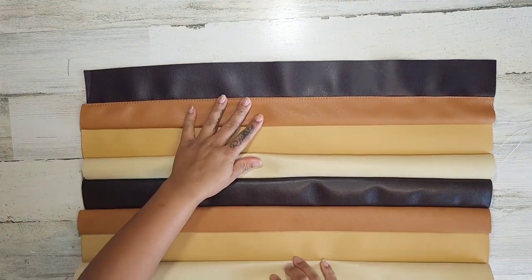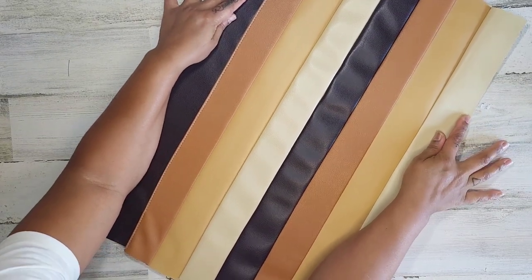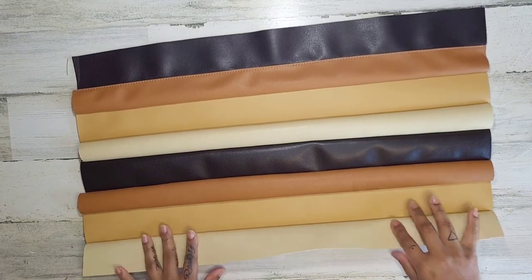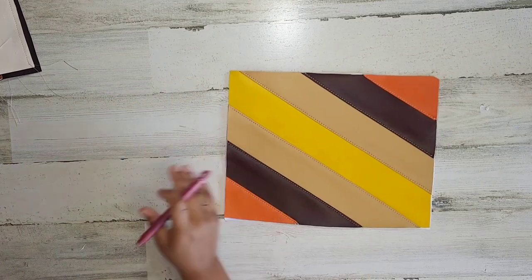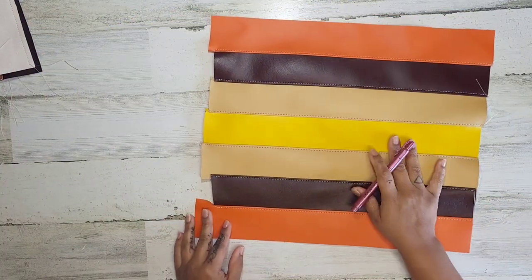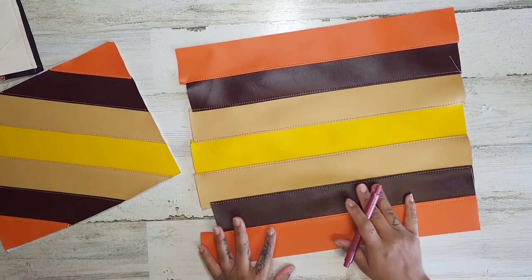Okay guys, so this is where we're at. Oh my gosh, I love these colors. That's going to be nice, whatever I make with this. Anyway, I'm going to put this to the side because this is for a different project. Another day. So I went ahead — I had this already from when I made it a long time ago — and I went ahead and just made another panel really quick just for the sake of this video.